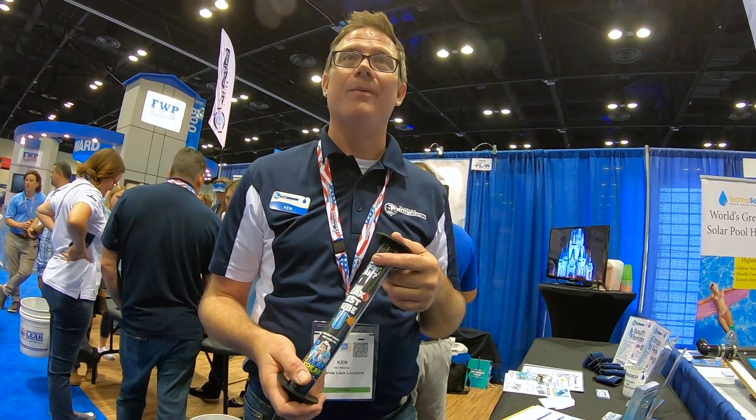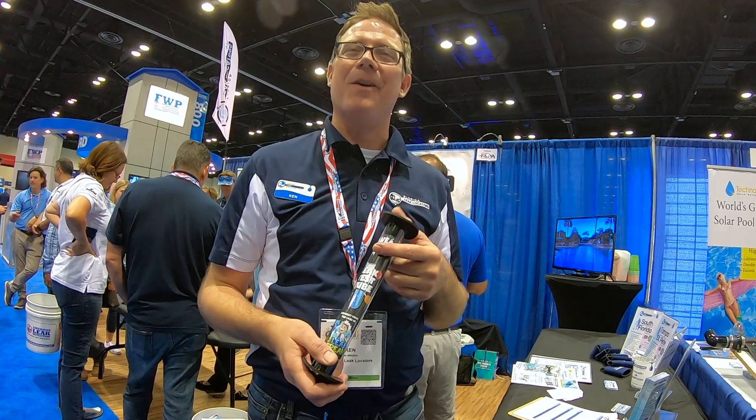It's also available on Amazon, and we're selling some here at the show too. Well, thank you for taking the time to share that — I appreciate it. Thanks so much.